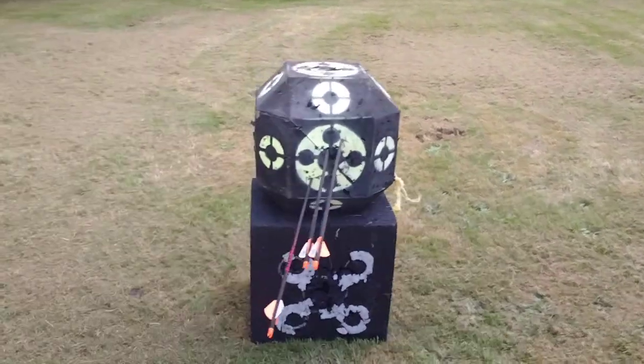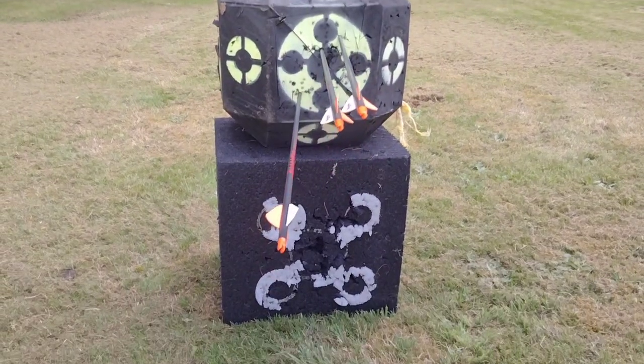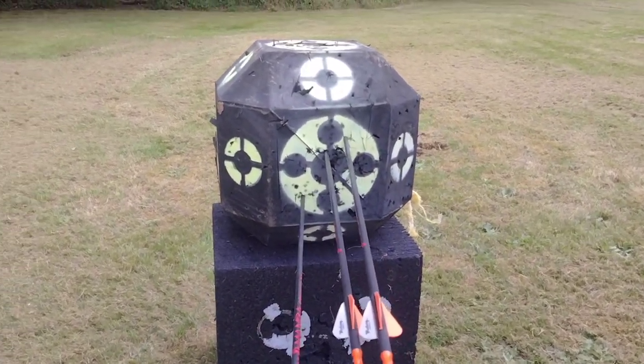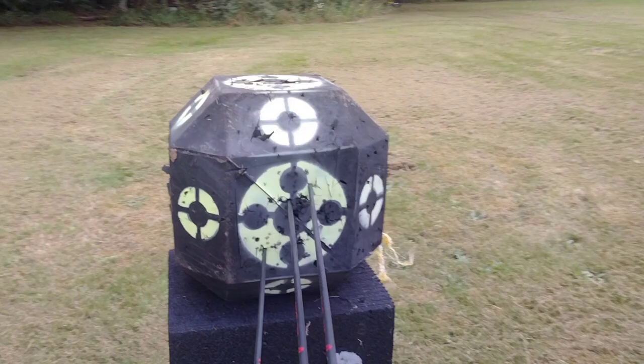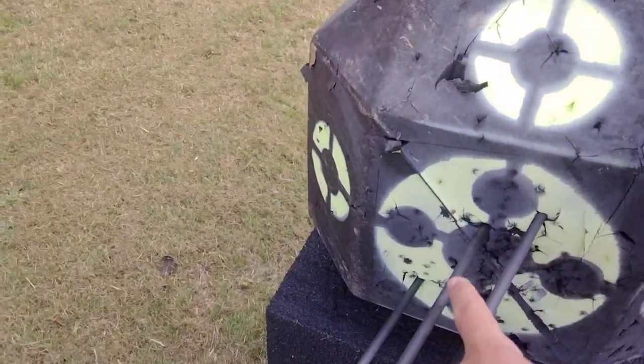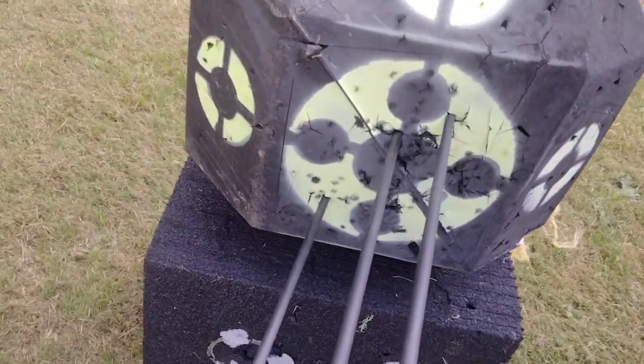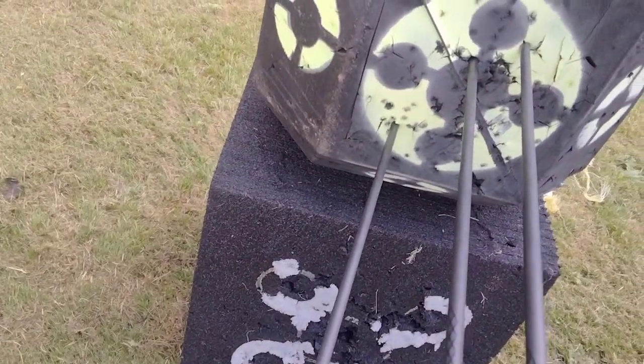I'm shooting from the side so it's going in at an angle. But I mean, that's decent for warming up — I haven't shot at all today. That's only at 20 though. That one was almost dead on, and that one was to the left a little bit. Let's pull these.